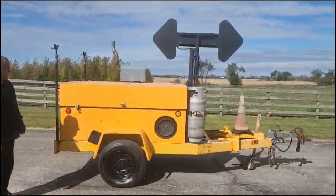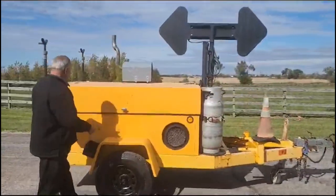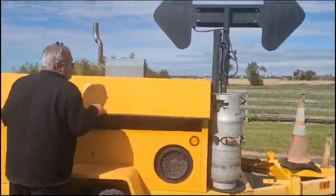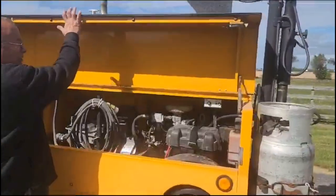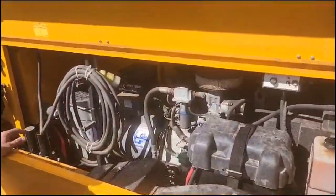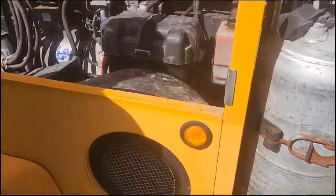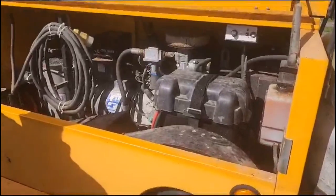So we have here an underground support trailer. You can use it for actually a lot of different things, but it's meant for utility companies to do underground utility work. It's a 12.5 kW generator. We have a blower here for ventilating manholes, heating up houses — it's been used for a number of different purposes.